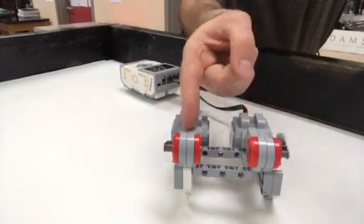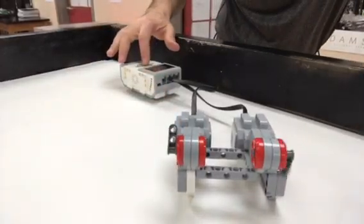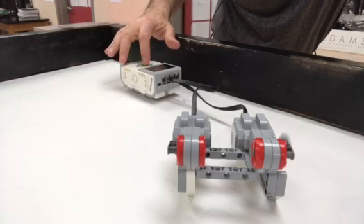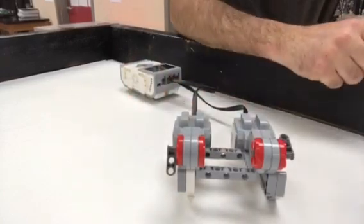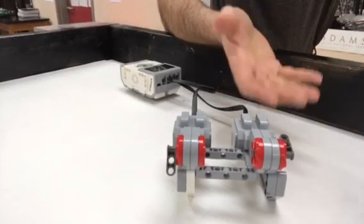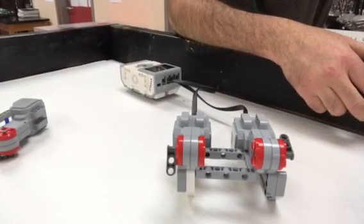I think it has a hundred power, but they're set for fifty in the program. I would have this problem with my kids where it wouldn't seem to be a problem, then all of a sudden it would be. It took me a long time to figure out. It seems like this is the bad motor, but it's actually this one — it's kind of like a parasite problem where this motor is robbing the other. It's not the brain because I can swap out brains and it still doesn't work. I had another one doing the exact same thing. I'm posting this video for anyone to comment on and share what they think about what this problem is.